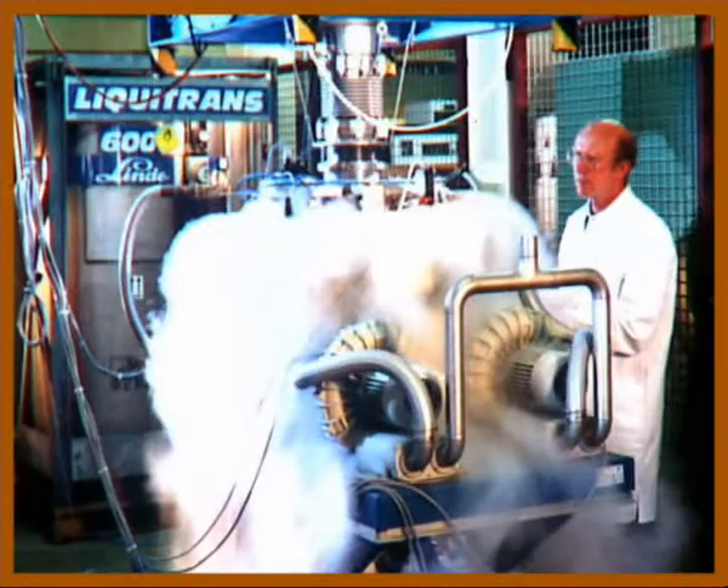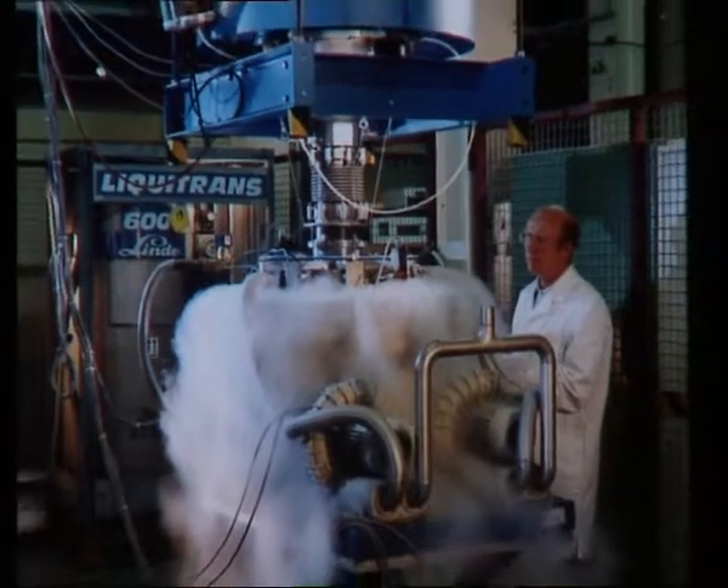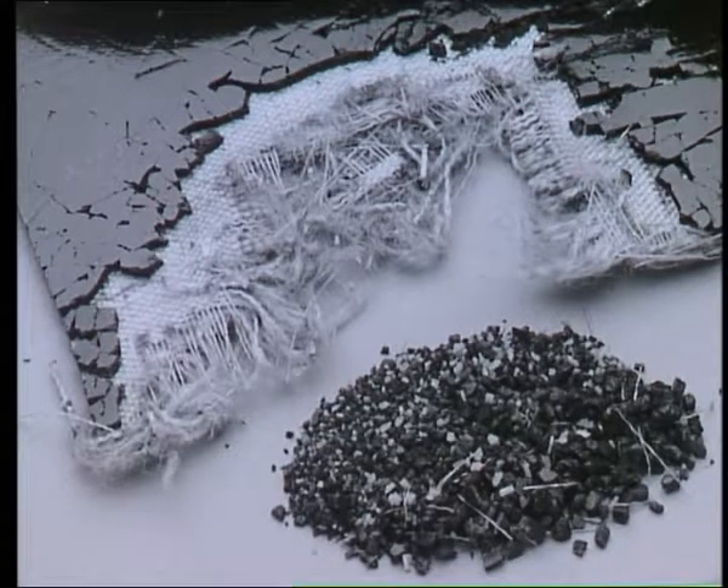When liquid nitrogen is used as a dielectric, materials and composites with high-impact toughness can also be embrittled and then treated with Franca.